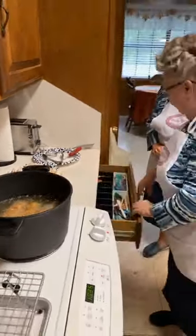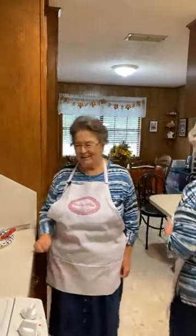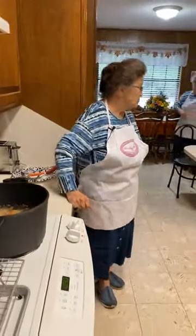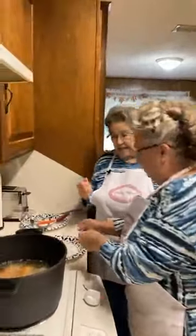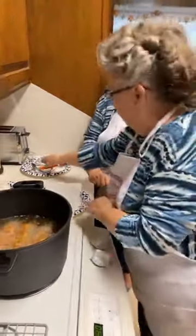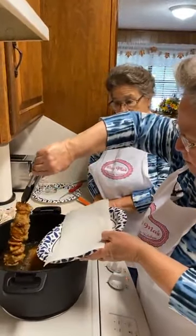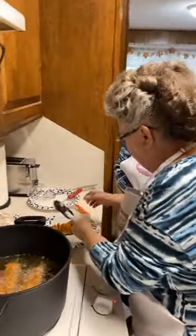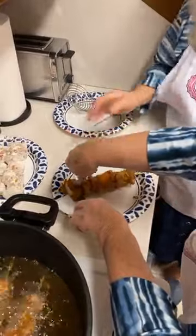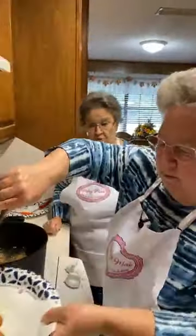I'm going to get another plate and a knife to check the chicken. I don't want to serve somebody raw chicken, but I think it's getting close to being done. It really doesn't take as long to cook chicken as you think. I've overcooked mine many times — you don't want to overcook it.